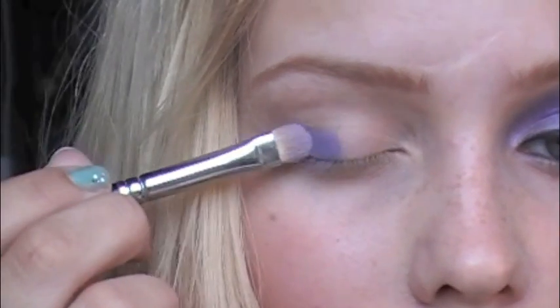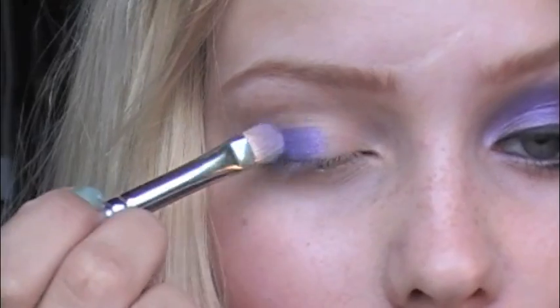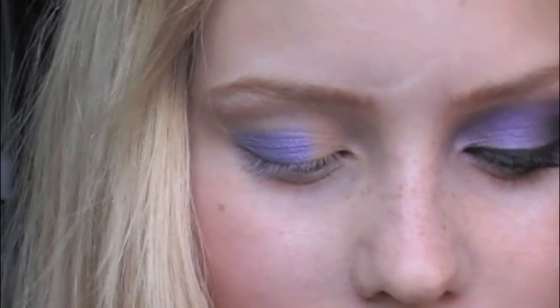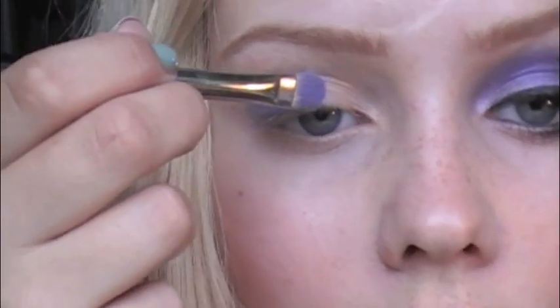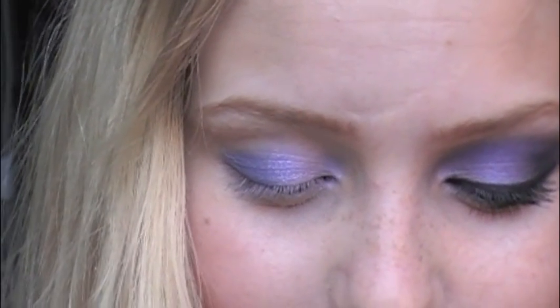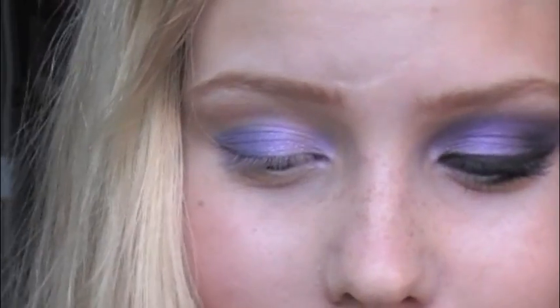So this is the outermost part of my lid. On the next part I use Beautiful Iris. It's Make Up For Ever shade 1.2.92 — it looks like this. I take it in the crease line, I think it's called.